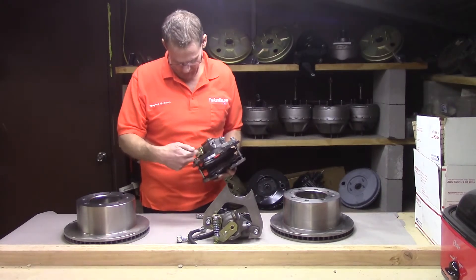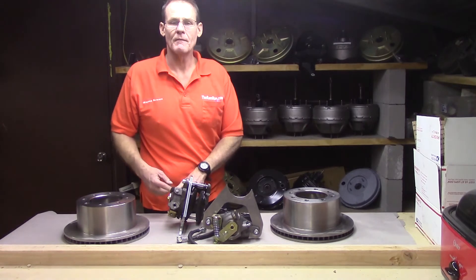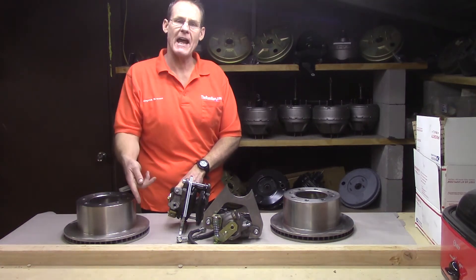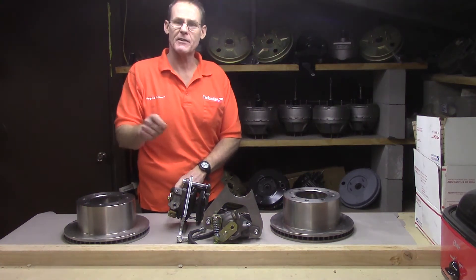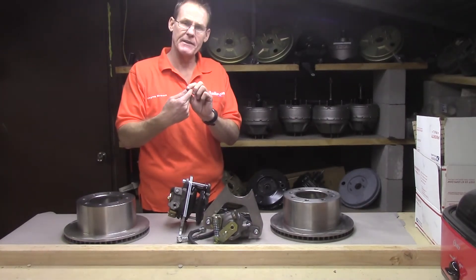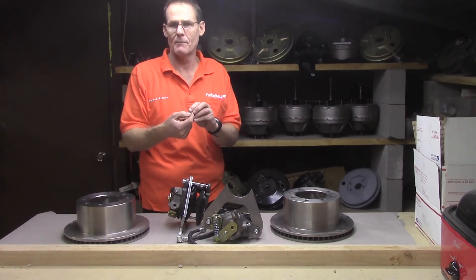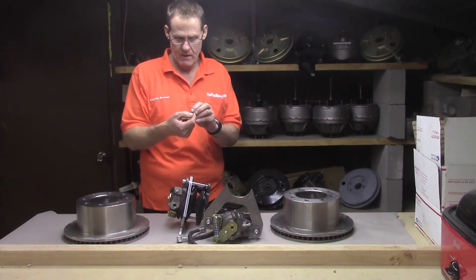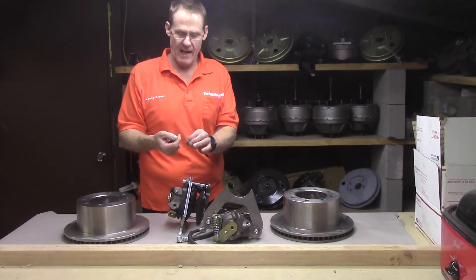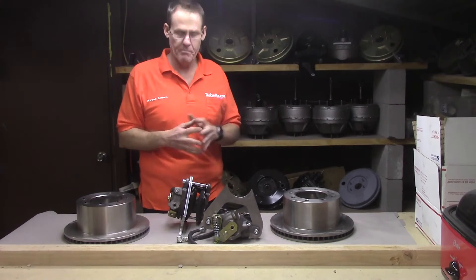The cable comes right in through here. These are shorter than the drum brake cables, so all you do is take the ball soldered down the end of the cable, heat that up with your little propane torch, slide it on down, put your solder on there, and you'll be all connected up.